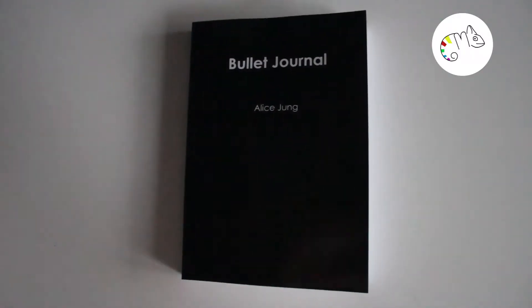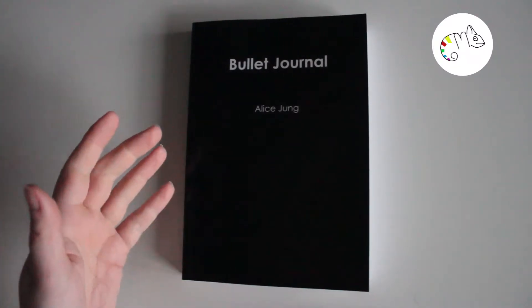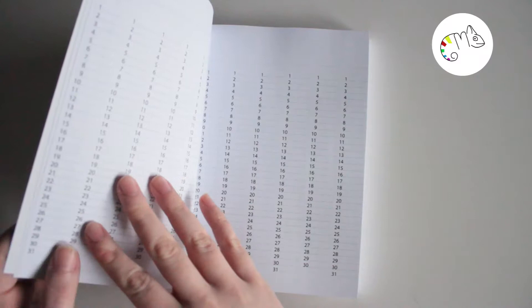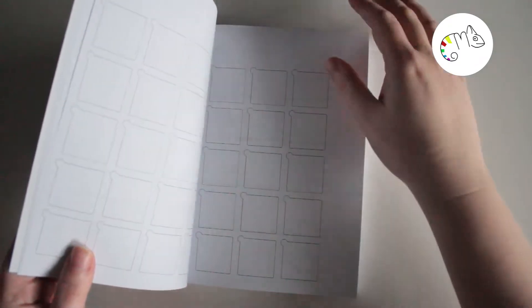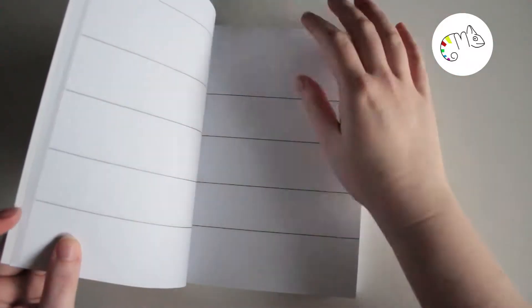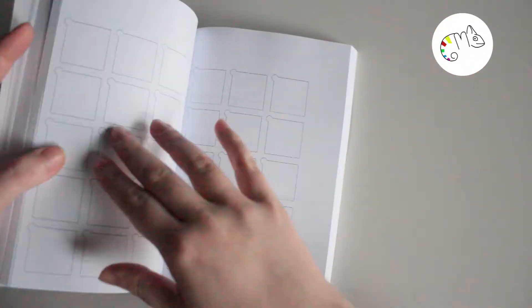Hi guys, welcome to another video. This time it's about my bullet journal setup for 2019 and I'm very excited. It's my second try, so I hope it's a good start. It's not a complete bullet journal setup because it would otherwise be a really long video, so I cut out some parts. I will show you a flip-through in another video.